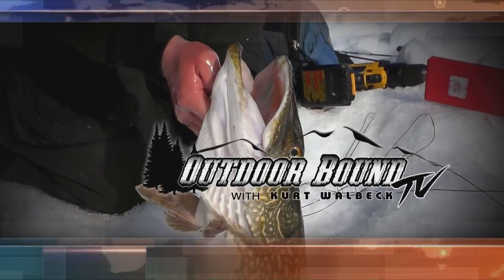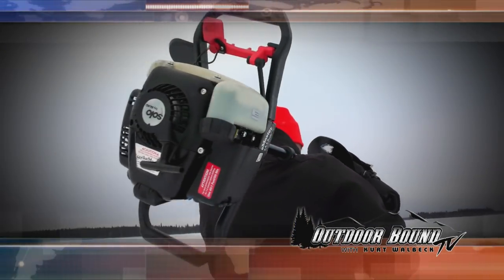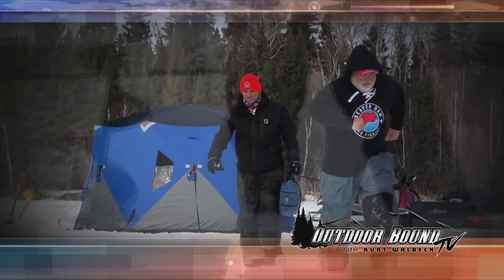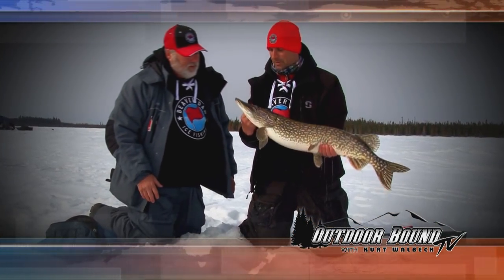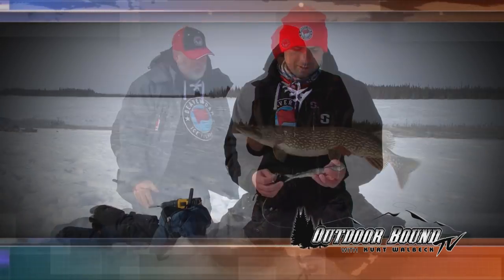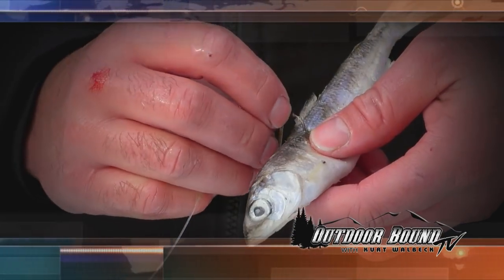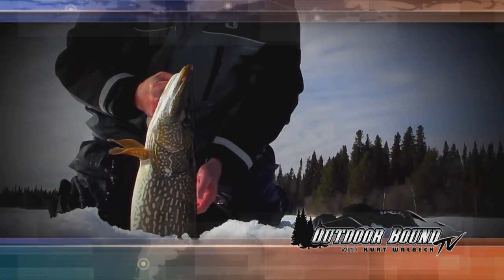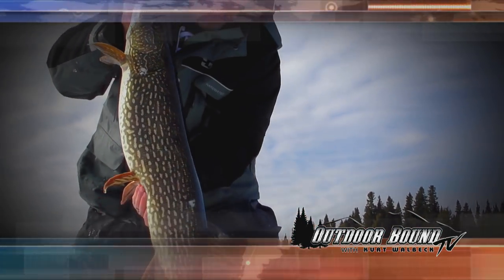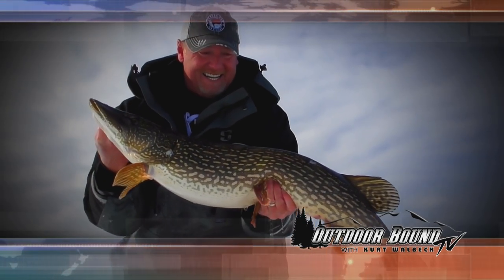This week on Outdoor Bound TV: grab a cup of coffee and pull up a chair because it's hard water season in Manitoba. We're off to Wacusco Falls Lodge to fish for giant northern pike with Pro Staffers Brian Bogdan and Captain Lee Hosh. Brian will share techniques for rigging his Beaver Dam tip-ups to handle these monster fish. Then hang on — it's an all-out battle below the ice.